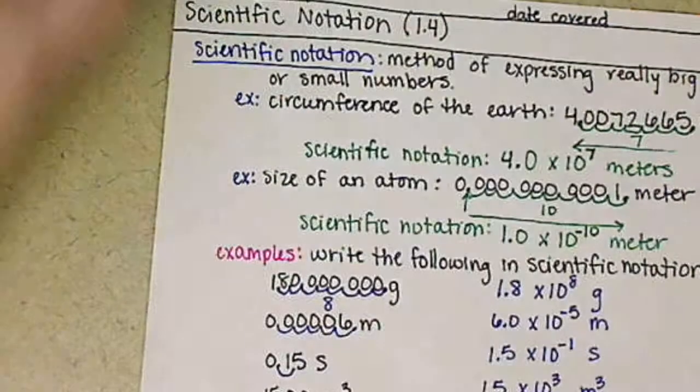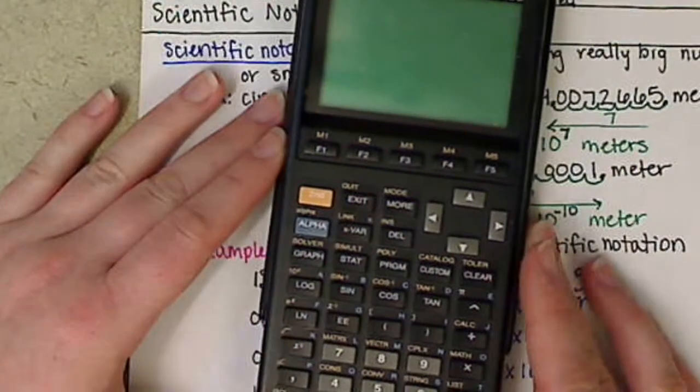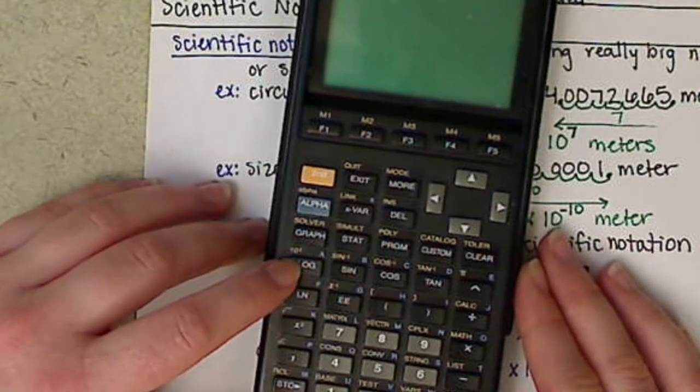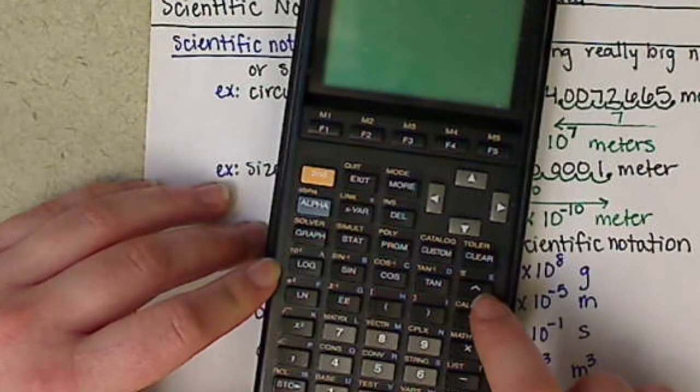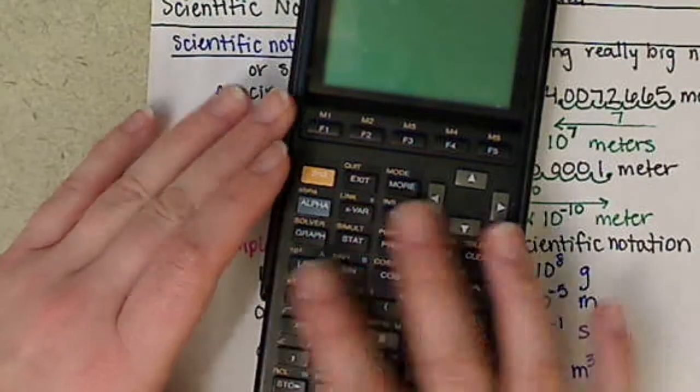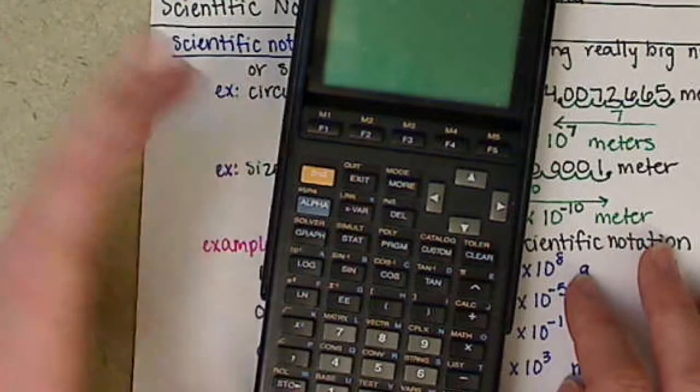A graphing calculator will also work. Any graphing calculator will have these functions — it has a log button, a caret, the double-E key, and a number of different options for you to plug numbers in.